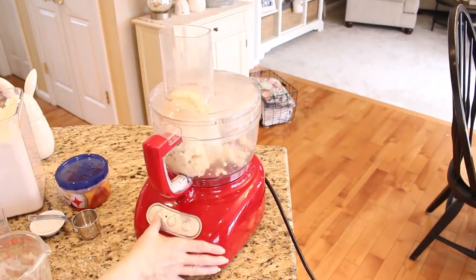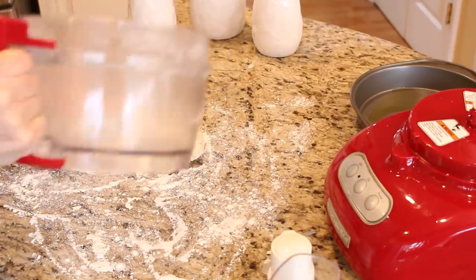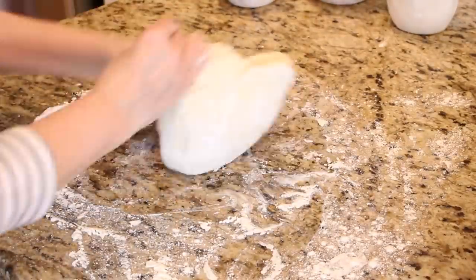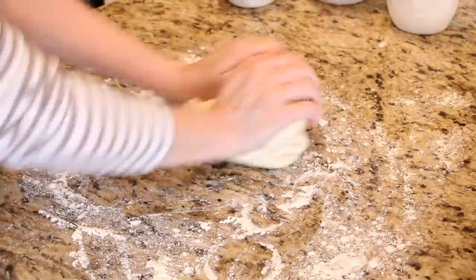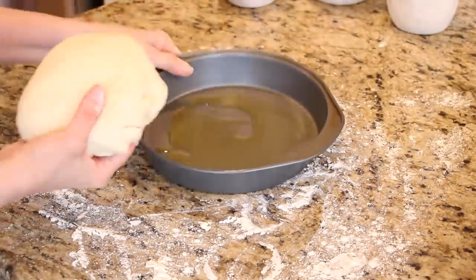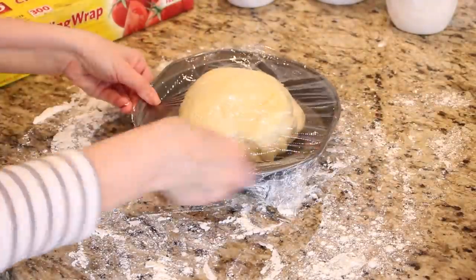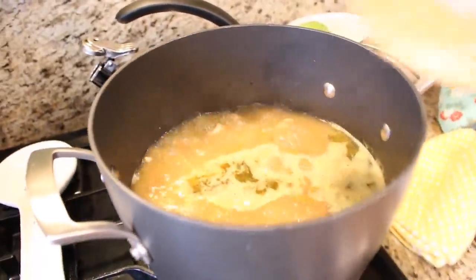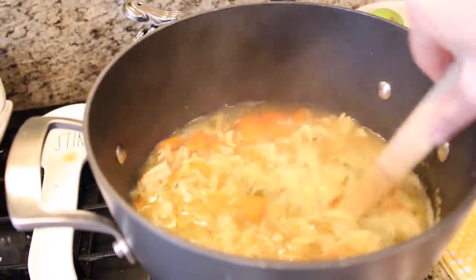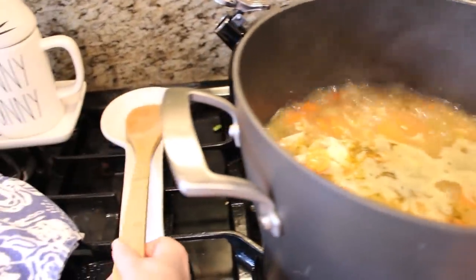Turn the dough out onto a floured surface and knead it several times, shaping it into a rounded disc. This is a great simple dough recipe that you can also use for breadsticks or dinner rolls — let me know in the comments if you'd like to see a video on that. Once the dough is kneaded, place it in an oiled cake pan, cover with some plastic wrap and a clean dish towel, and put it in a nice warm spot to rise for about an hour or so.